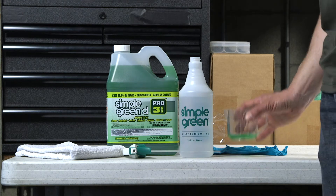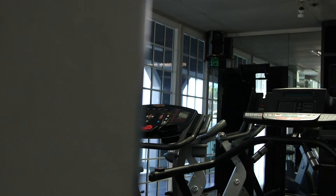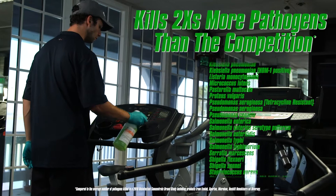Simple Green D Pro 3 Plus Antibacterial Cleaner kills 99.9% of germs while removing dirt and grime. The high-performing formula eliminates a long list of bacteria and viruses, including those that cause serious public health concerns and are antibiotic-resistant superbugs.